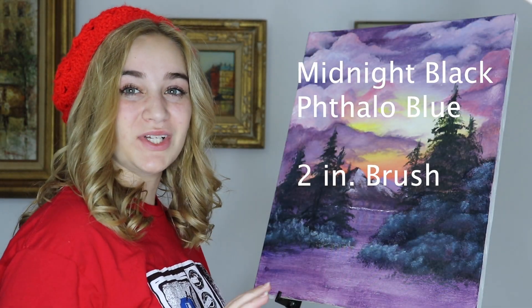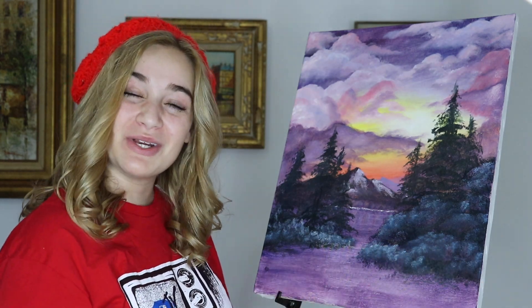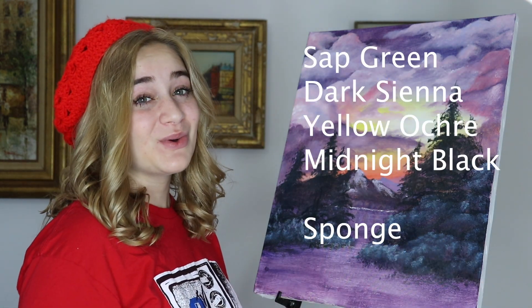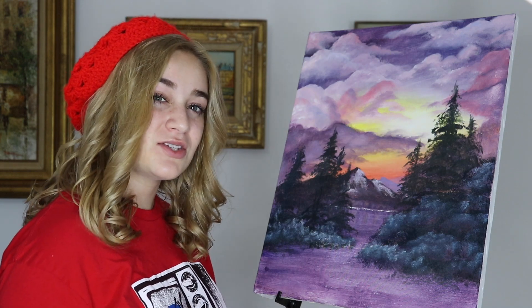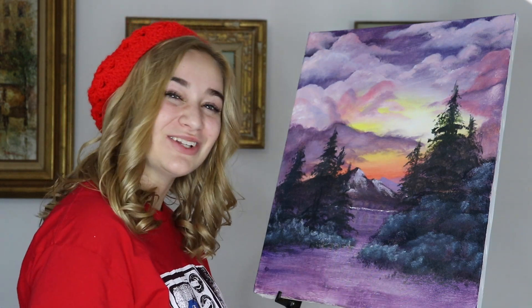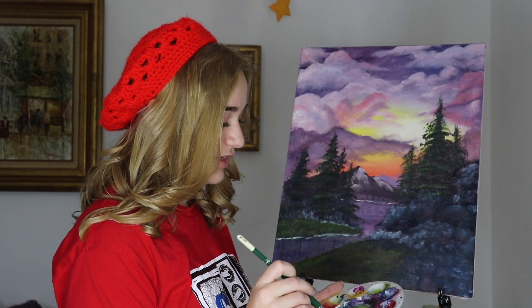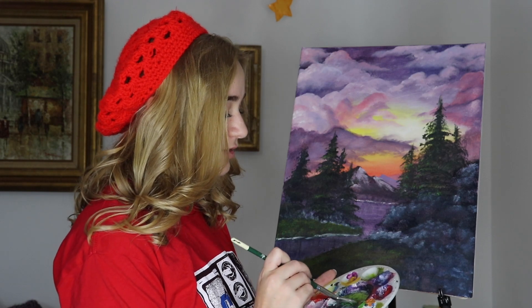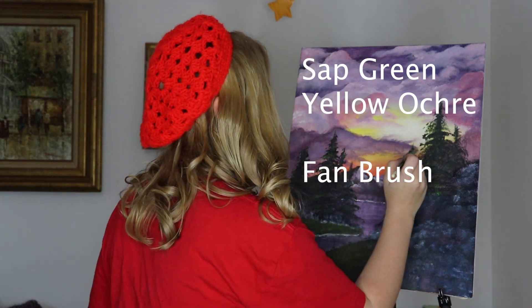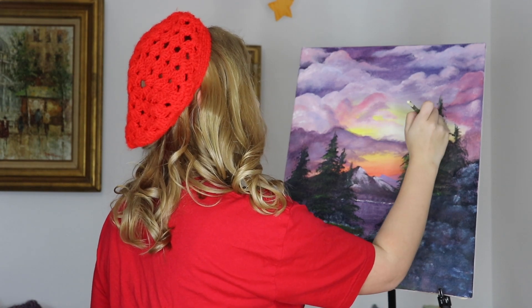Next, Bob is going to take a dark color and brush it all the way down, creating a little more of a waterline. Then we're going to mix some sap green, yellow ochre, and a little bit of black just to make a nice dark deep green to create some highlights and make some grassy areas along the edge of the water. The last thing Bob does is add just a little bit of green to highlight just the tip of the trees, all the way up.